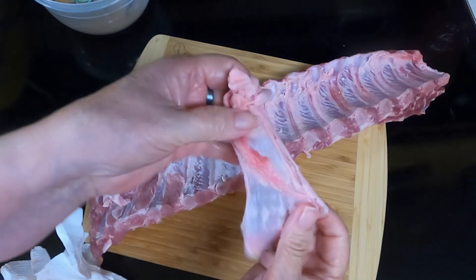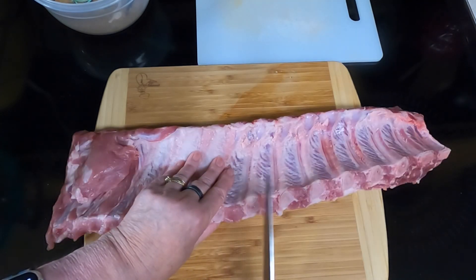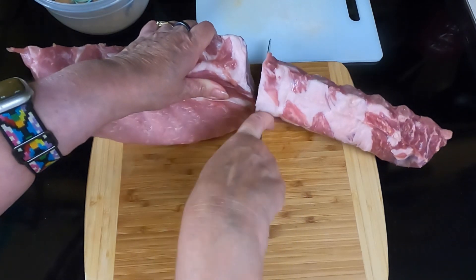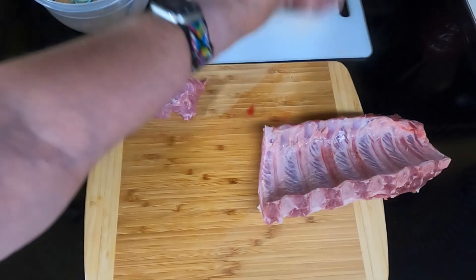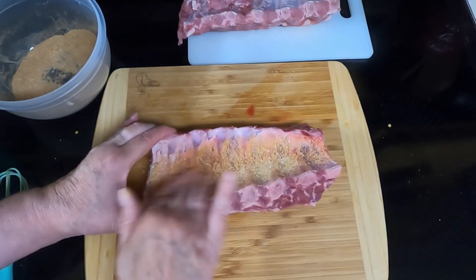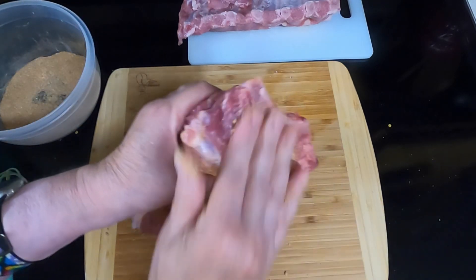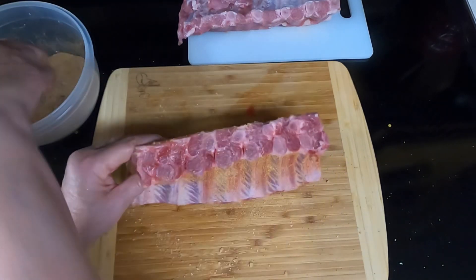And that's what we got rid of. Take your ribs and we're going to cut them in half — one side's bigger than the other. Set one side aside for now. Take your seasoning and rub it in generously over the ribs: on the edges, on the ends, on the front, and on the back.